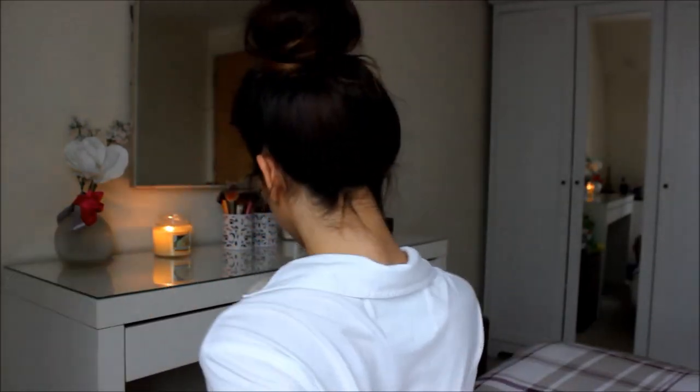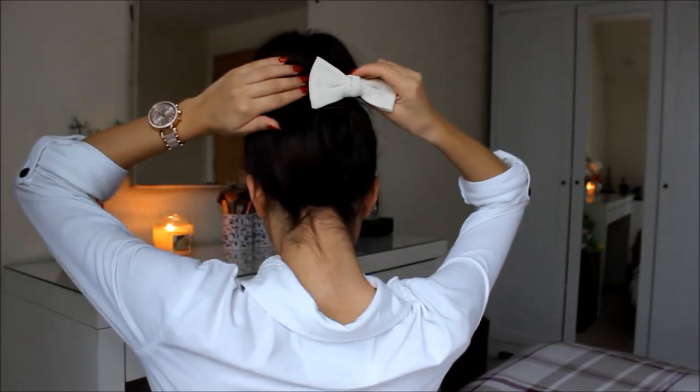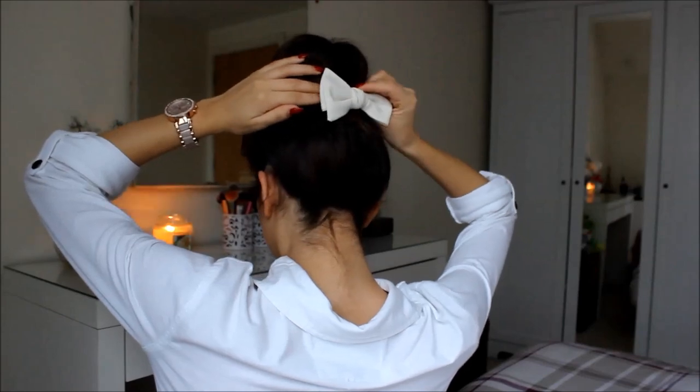Then you add your bow either to the front or to the back of your bun. I decided to go for the back, and it looks so cute!